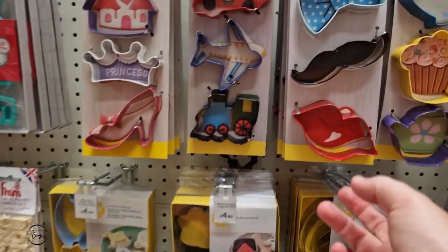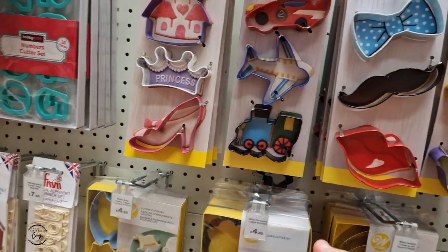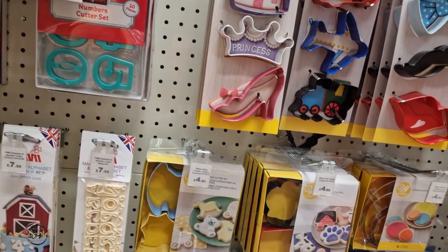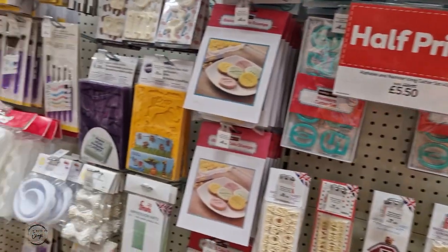These are quite cool, aren't they, Sammy? These little cutters. They've got some little train, a plane, a car. And then this one here has got like a princess shoe, a princess crown, and a little castle thing as well.